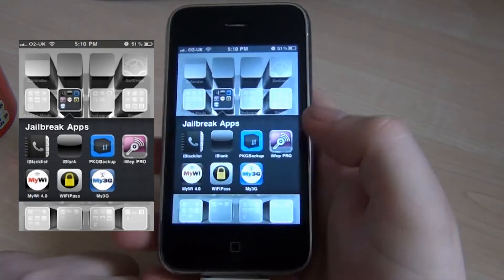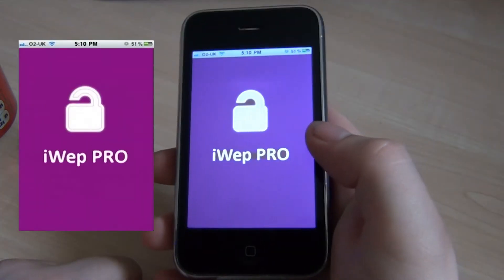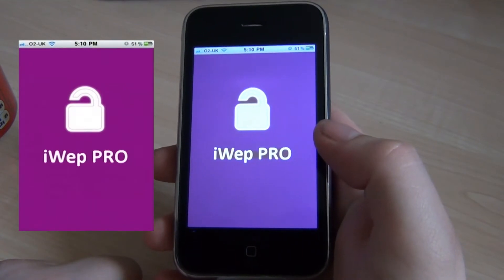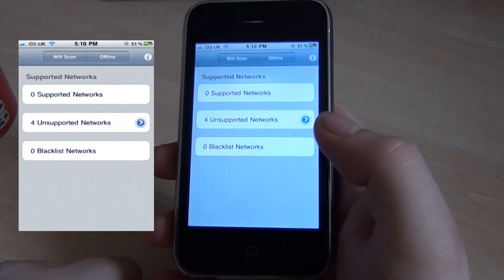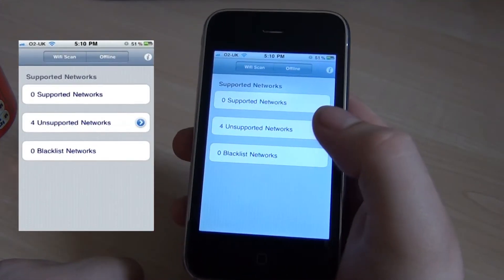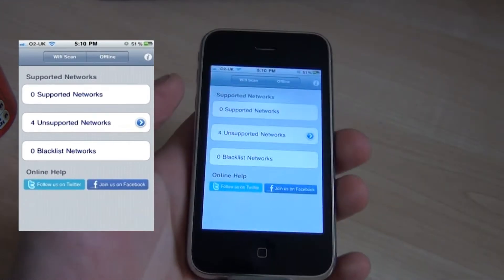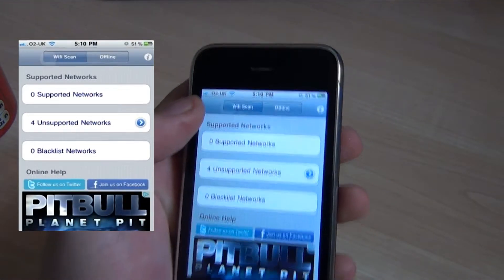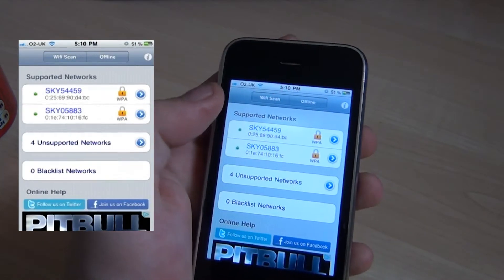I've also got iWeb Pro. It's like a hacking tool really, but I'm on the go quite a lot around the country and I always generally need an internet connection, so this is useful for that. If you go to Wi-Fi scan, you can scan supported networks.